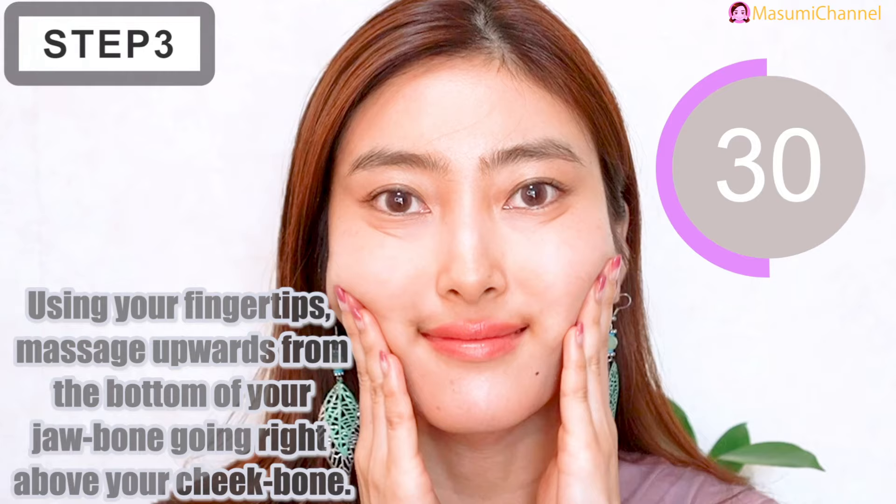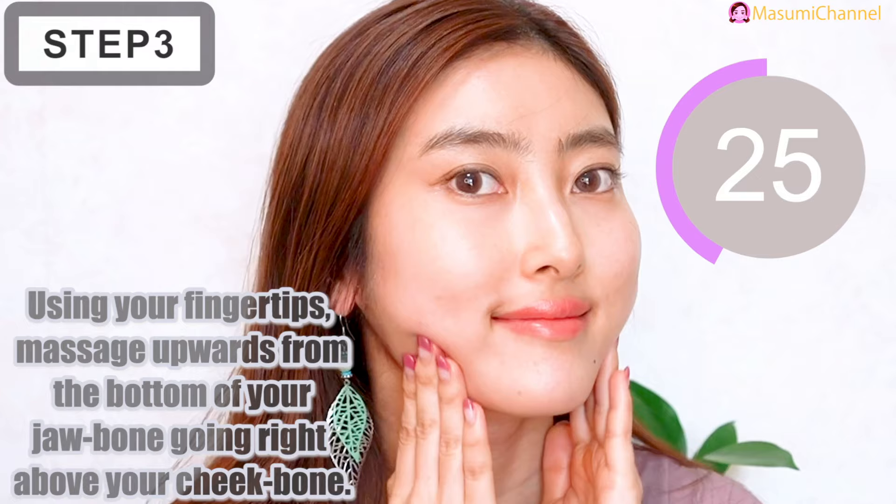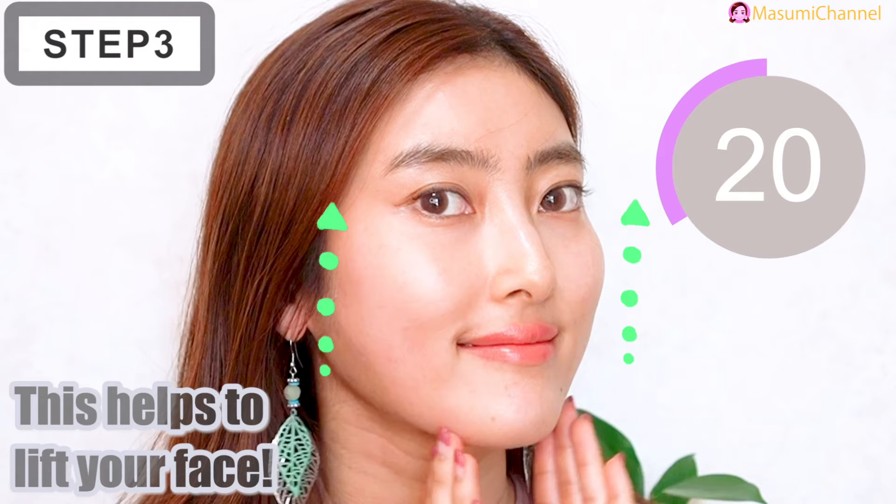Using your fingertips, massage upwards from the bottom of your jaw bone going right above your cheekbone. This absolutely helps to lift your face.